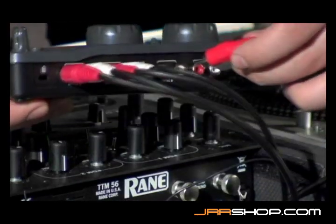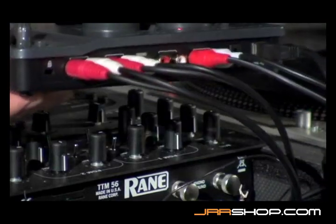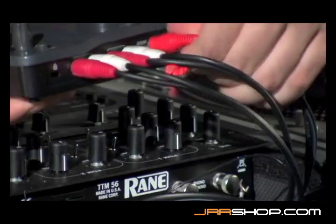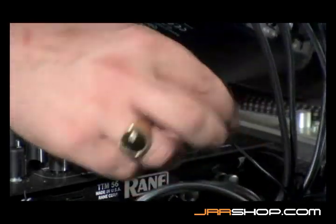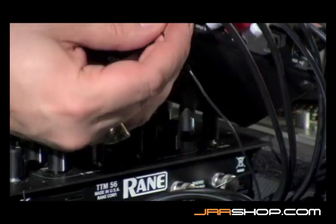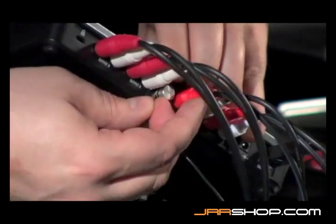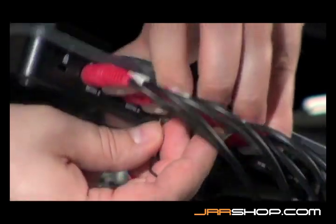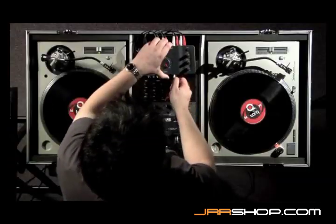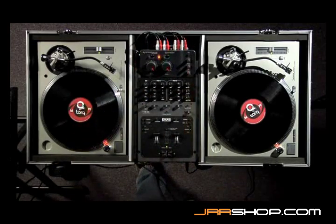I'm going to take the left turntable and plug it into input A, and the right turntable and plug it into input B. I'm then going to take the two grounds and screw them into the Connective, so they're good to go. Then this whole unit can sit behind my mixer, and I plug my headphones into this mixer and cue from here.